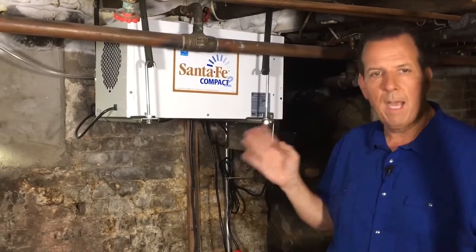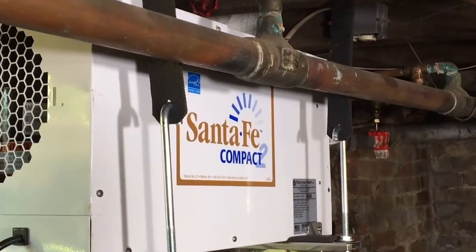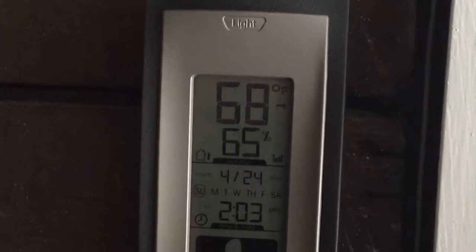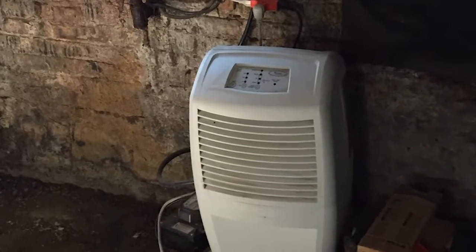This is a Santa Fe Compact dehumidifier. It's a high-capacity dehumidifier, one of the most energy efficient on the market, and it's designed to operate in the cooler temperatures of a basement or crawl space. That's important because conventional dehumidifiers will not effectively remove moisture in cooler spaces — they ice up, which is not a good thing.